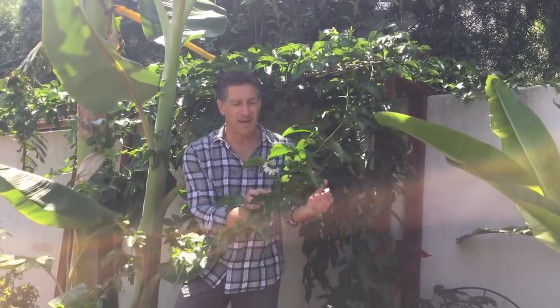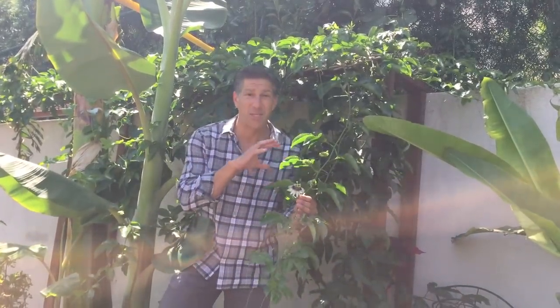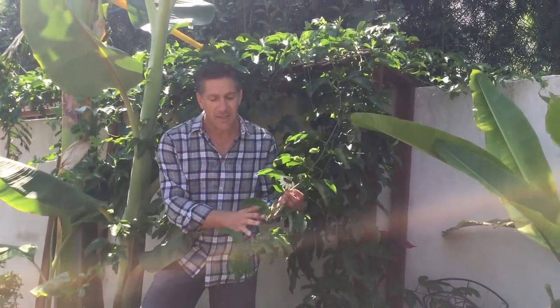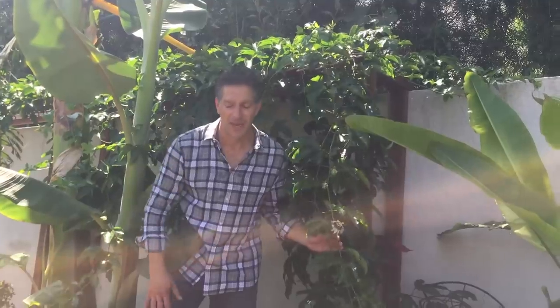Depending on the variety, it can also be red. I've seen yellow and orange. But this here is the purple passion and we've been enjoying these fruits for almost a decade. Let me show you how you can actually propagate and make more of these fruits to enjoy. We're going to make about 30 to 50 cuttings that we're going to be sharing at our next garden club meeting here in Los Angeles. Come and follow me.